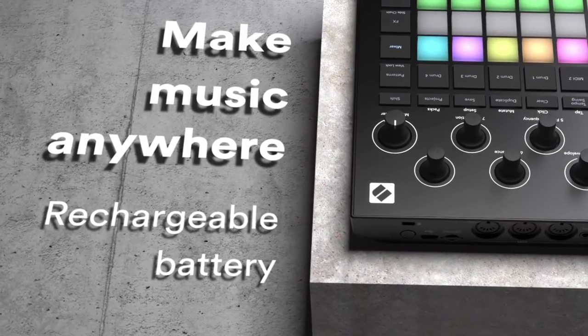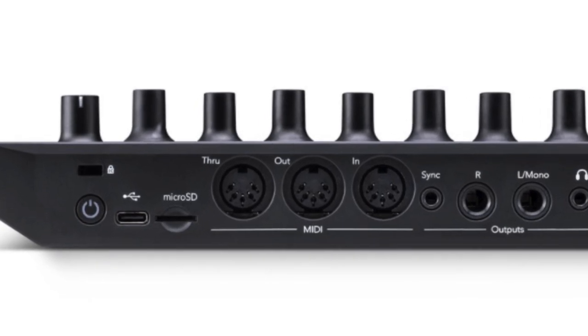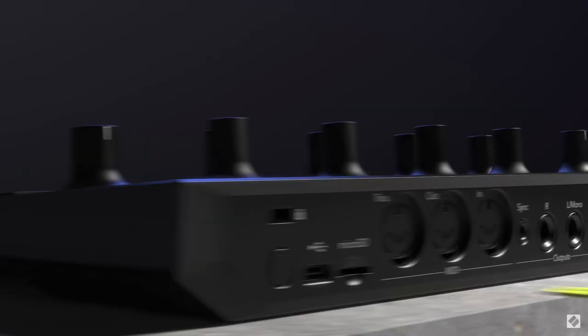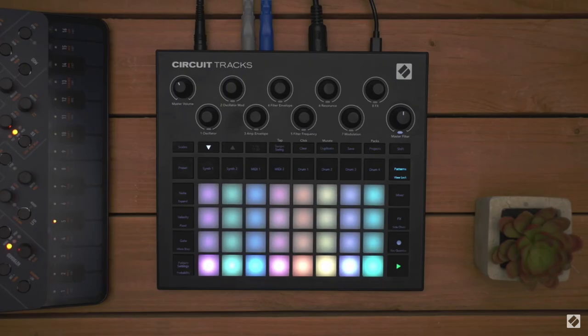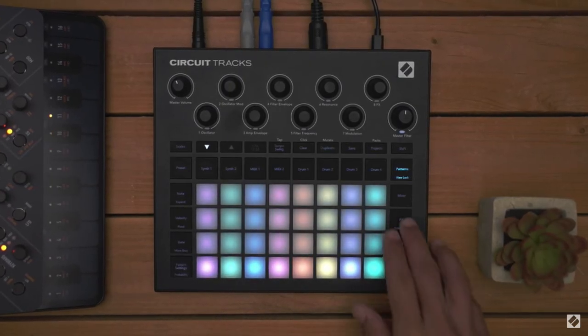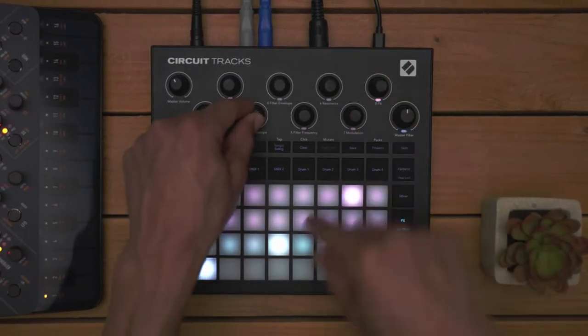We also added a microSD card slot, so you can expand your storage beyond your imaginable horizons. And you can play your Nintendo Switch games. We also kept the encoders at the top of the device, as they were so popular in the last model. Look at this guy having so much fun. I am having fun. Hours of fun.